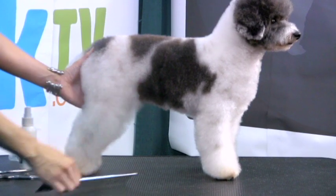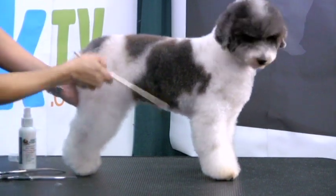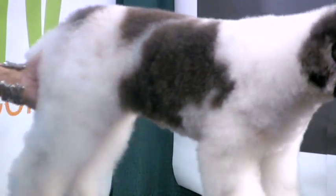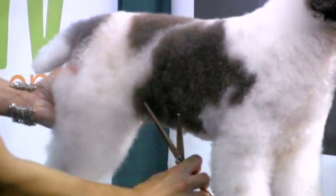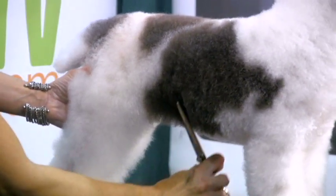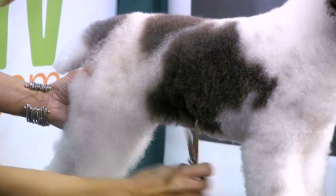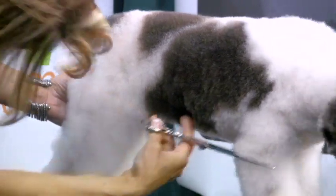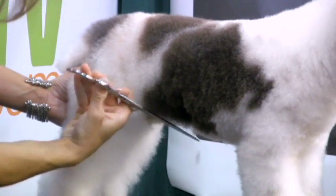Now we know that that's where our tuck-up should actually be. It should be a nice gradual line — that should be our highest point. So I'm going to comb that hair back down in there, and then take my straight shears and go ahead and mark that spot that I set with my finger and make that nice and tight in there.